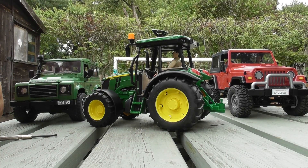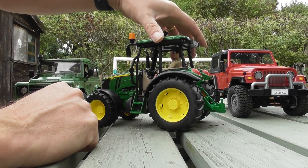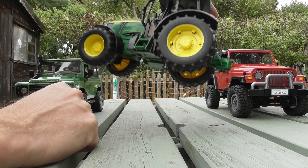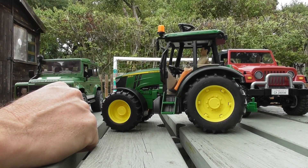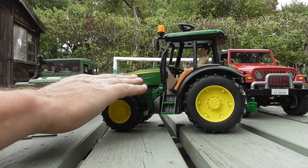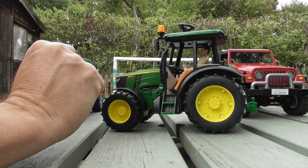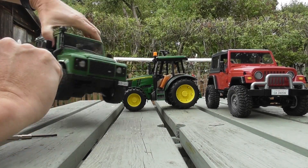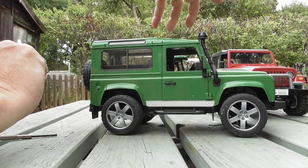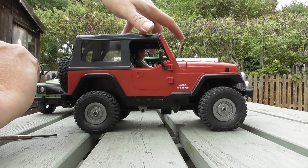Welcome to the third in the series of tutorial videos on Bruder conversions. In this one I'm going to be focusing on the Bruder John Deere tractor — the 5115M as it says on the bonnet. I didn't actually intend buying this; I wanted the trailer to convert into a boat trailer, which was another video I did. The other two models I did were the two-wheel drive Land Rover Defender and a four-wheel drive Jeep.